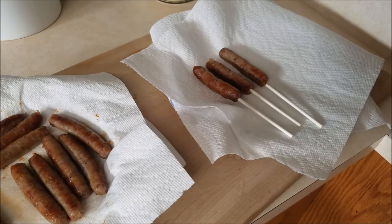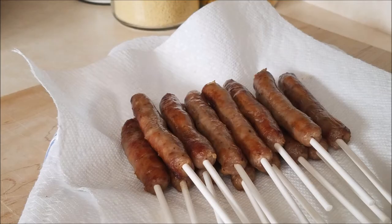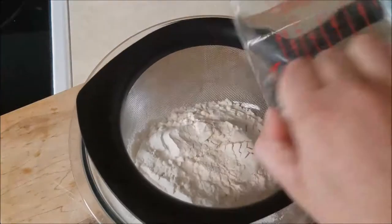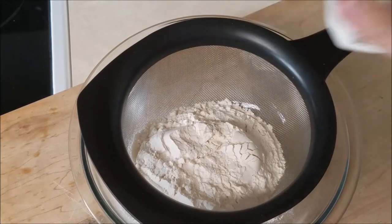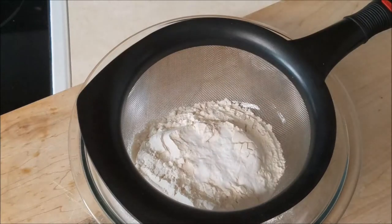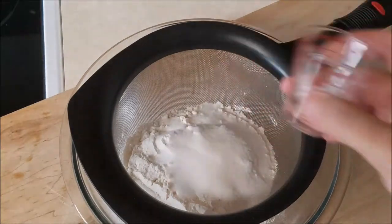That's right — no glove, no love. Place those aside and let's get our dry ingredients. In a bowl with a little sifter, go ahead and throw your flour in there. Add a little bit of salt, then your baking powder, baking soda, and some sugar.